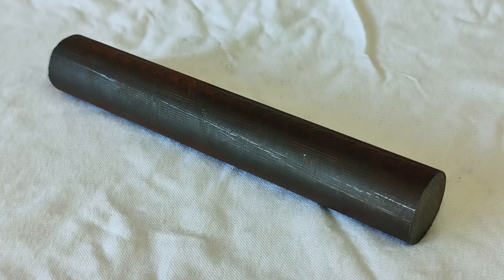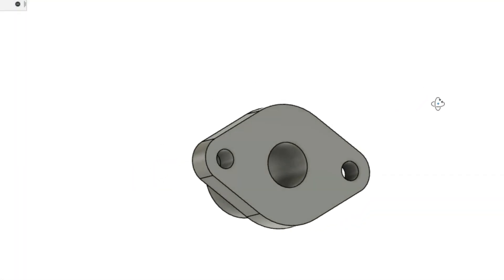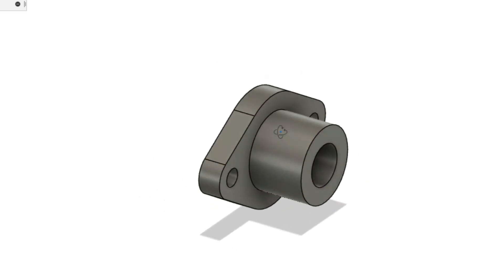Posty turned up today with a nice lump of 25mm cast iron bar, which means I can crack on with the cylinder glands. They're a simple exercise in turning and filing but I'll run through my approach anyway.